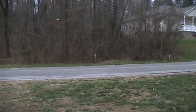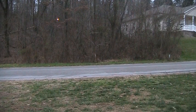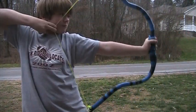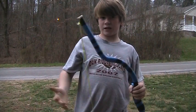Hey guys, CoolKidCreation32 here. This is a quick little video I'm going to show you guys. This is my PVC horse bow, and it has a draw weight of about 49 pounds, I would say.